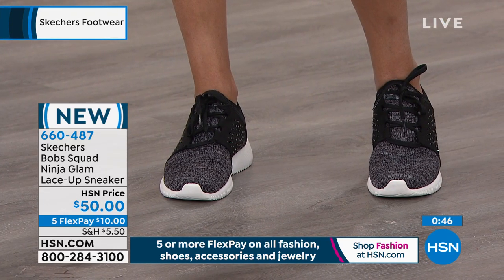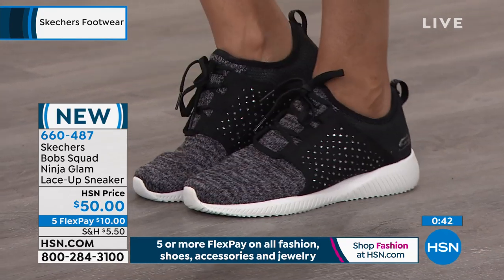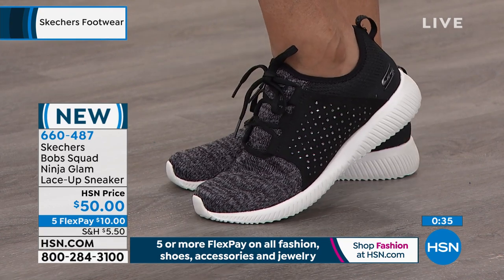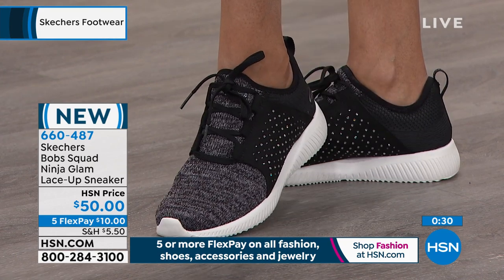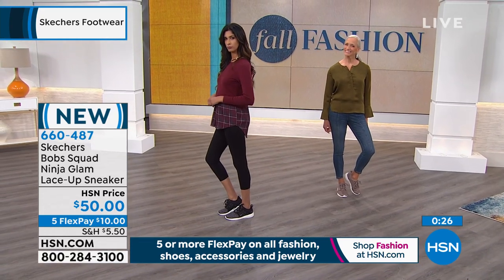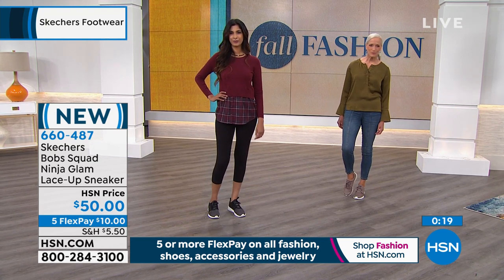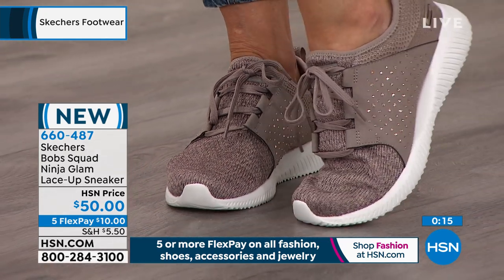It has that tapered look that really makes your foot look sleek and slender. It gives you a nice higher little apex on your ankle, so you get that nice structure and then it dips down — really giving your ankle a nice tapered look. You can see the traction on that outer sole as well. All you have to do is choose black or taupe. Five flex pay on your HSN card is $8.34.